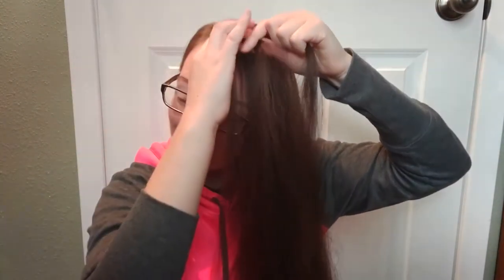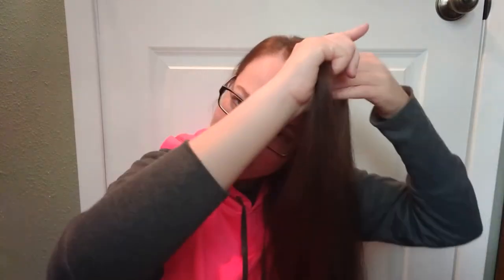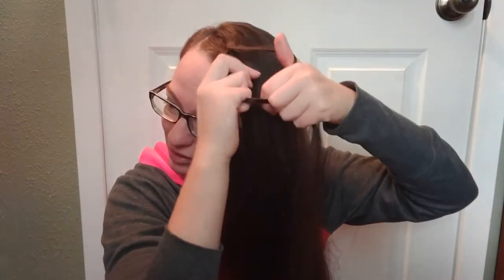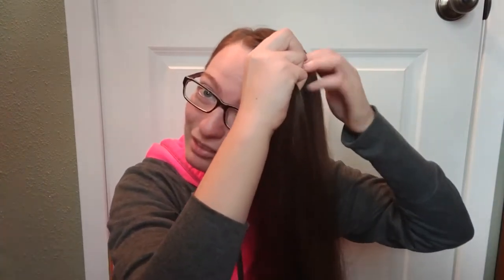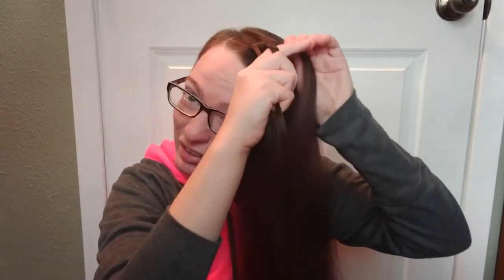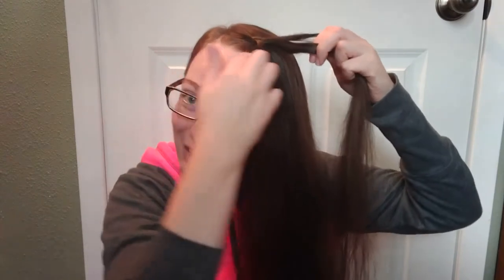Oh, this is hard. Okay, so apparently you go backwards from a normal braid — oh boy, that is very difficult to do. How do you grab this piece? What hand is that supposed to be in? You guys get to watch me struggle, this should be fun for you. Okay, where was I? I got that piece, I think it's working, I hope.